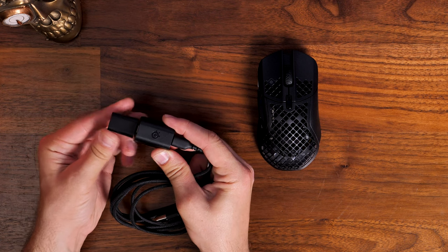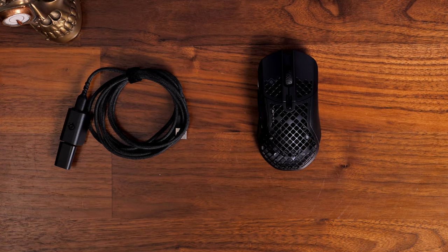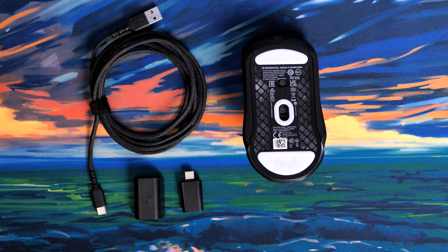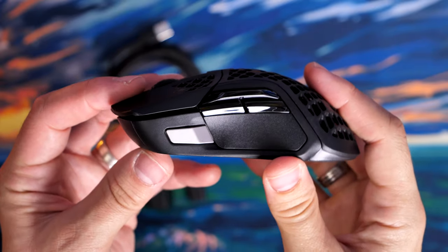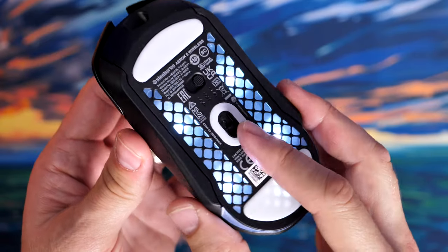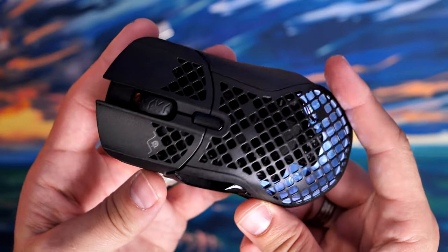You have a USB-C 2.4 GHz dongle and an extender in the box as standard, so you can keep the signal strong. Even plugged directly into the PC the signal is really good, as is the case with SteelSeries mice — solid connection, no problems. On the underside you'll see large PTFE areas, and the shell has that matte finish the Aerox lineup is known for. There's also a 2.4 GHz and Bluetooth switch on the underside.